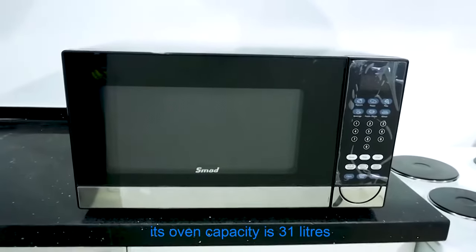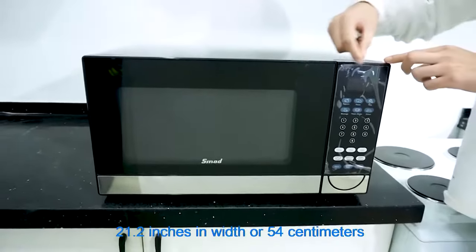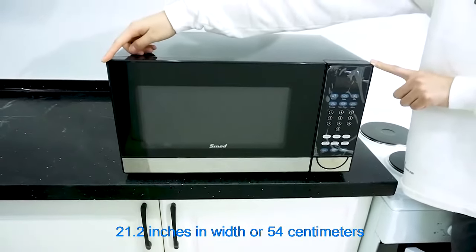Its oven capacity is 31 liters and its dimensions are 21.2 inches in width, or 54 cm.